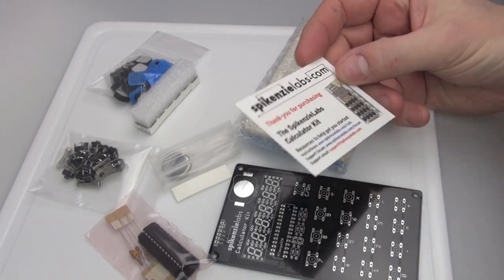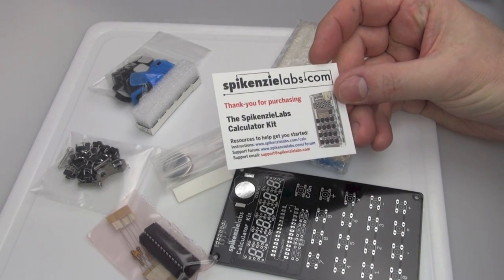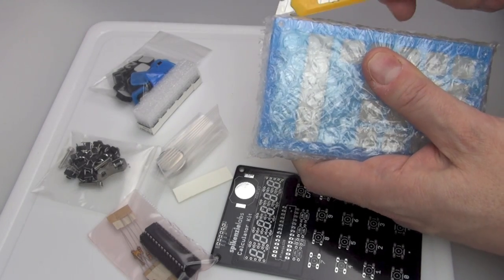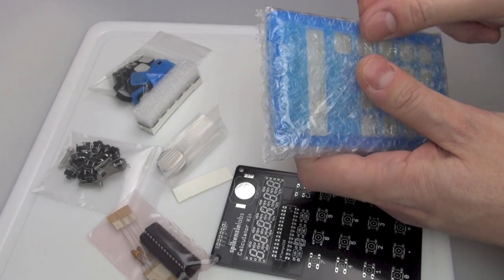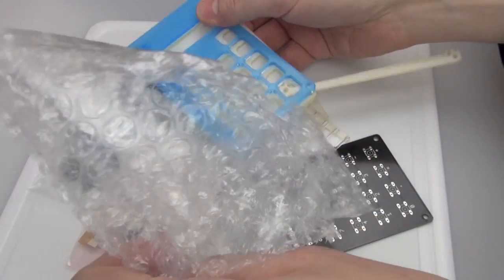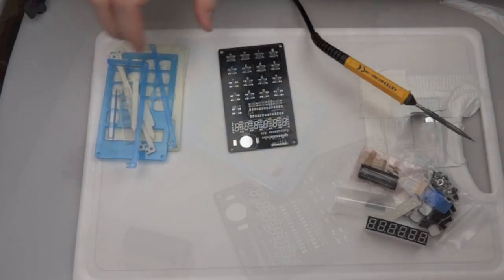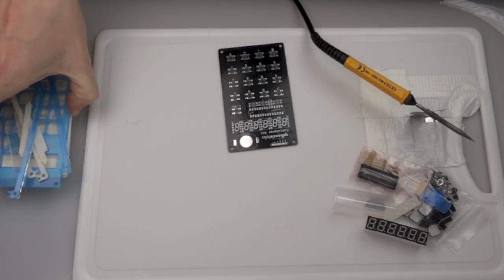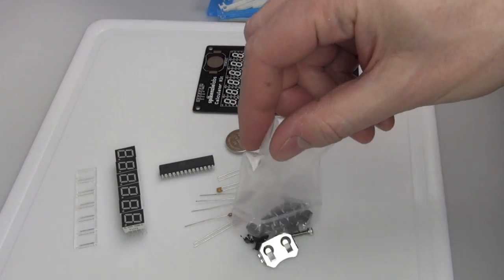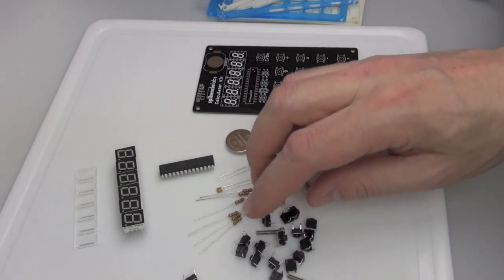We'll get everything out of the packaging. Inside you'll find a card which tells you how to download the instructions off the internet as a PDF. It's a good idea to put those on a computer by the side of you, print them out, or as I was doing, put them on an iPad so I could flick through them while assembling. Now we'll put the plastic bits to one side and get all the electronic components out in front of us.